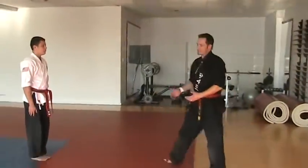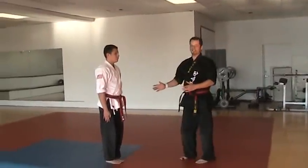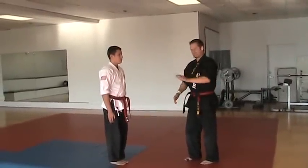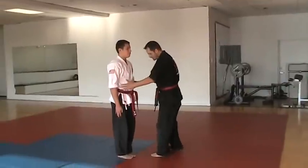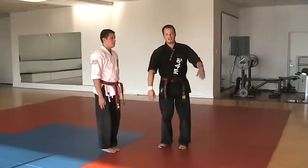At the beginning of class, everybody lines up in the attention position. This is called chariette. Your hands are on the side of your body, your feet are together, and your body and eyes are front facing straight towards the flags.